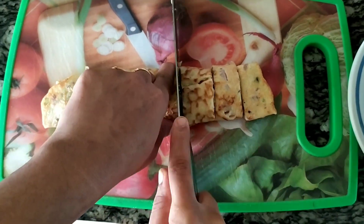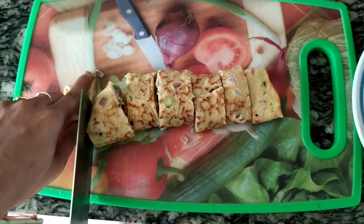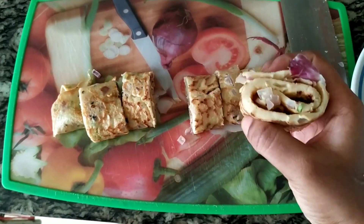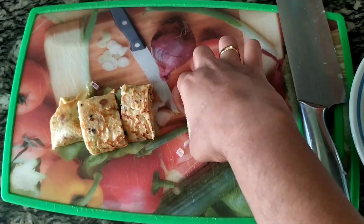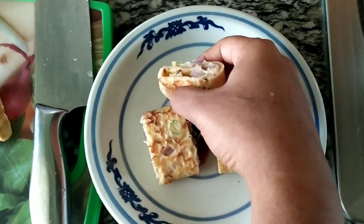If you feel like it, you can make it. It's easy to do. It's very good. We're going to use some dough and make a whole different roll shape.